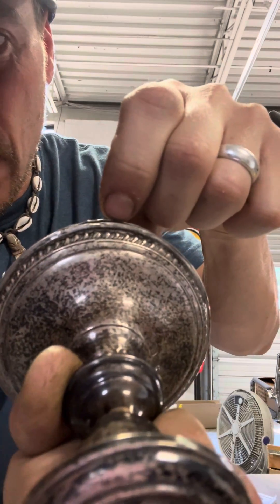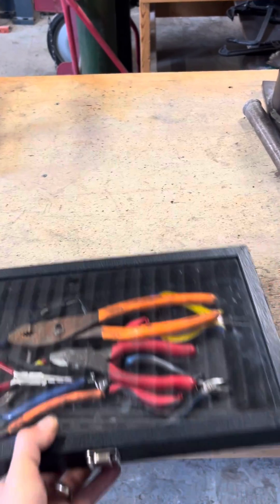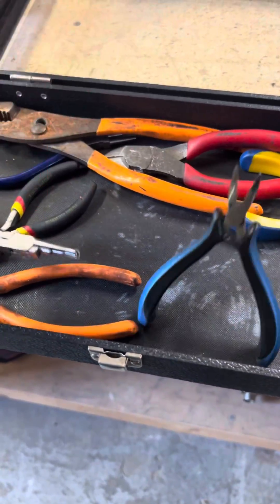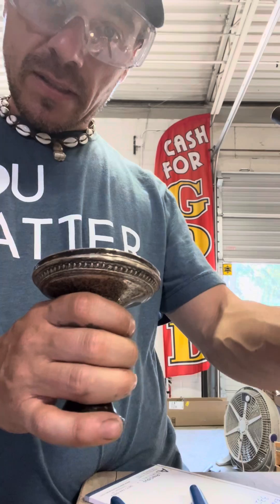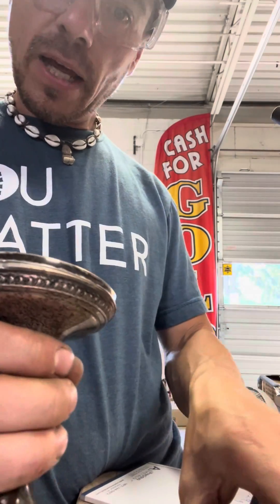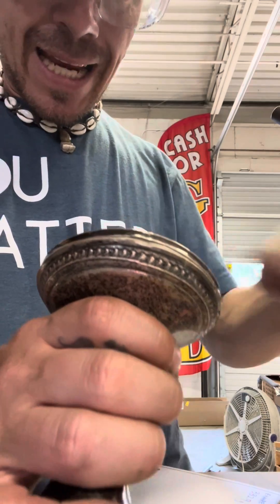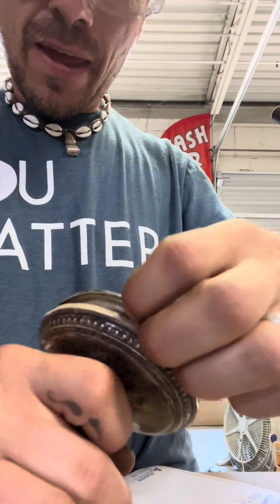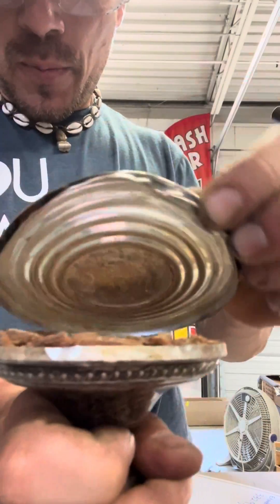We're going to want to open this seam up all the way around the edge so we can peel off the bottom. This is obviously a lot easier if you have the proper tool, but most of us don't have these fancy pliers and stuff. Really, you can use anything — a screwdriver. If you can just get this started, it's usually pretty easy to peel up around the edges to get this bottom part. This one was super easy.